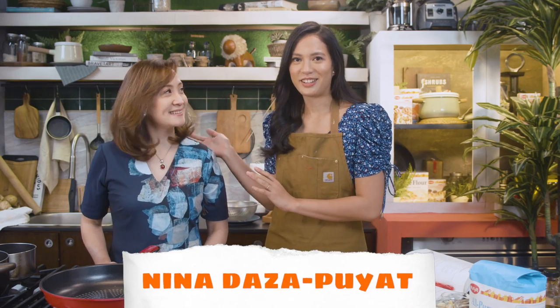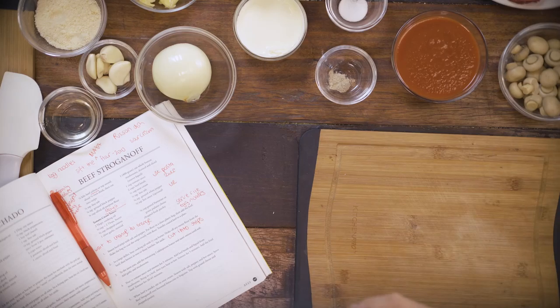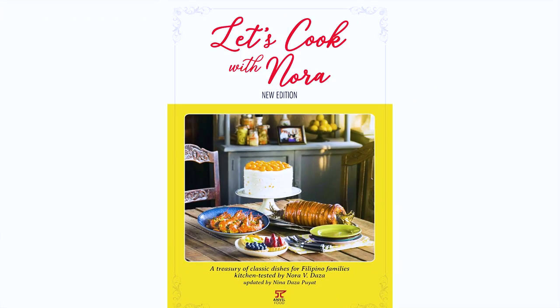I have my Tita Nina here who's going to help us. I'm so glad you're here because I don't know what I'm doing. We're going to make beef stroganoff and we have the book here. Tita Nina, you are one of the people who basically tested these recipes — all 260 of them. She tested the 260 recipes and really revived the cookbook to make it more modern. And I'm here to have it in video form so I can share and learn. Honestly it's a personal project so I can learn the recipes of Lola Nora, and I thought why not share it with an audience.